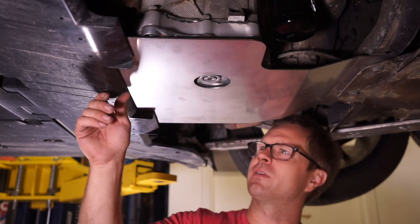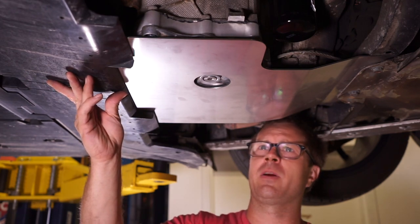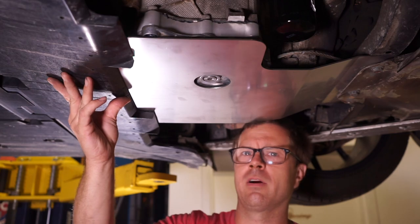As I had assumed would be the case, the sump guard does not allow the underbody panel to fit in place flush, so it will require a little bit of trimming.